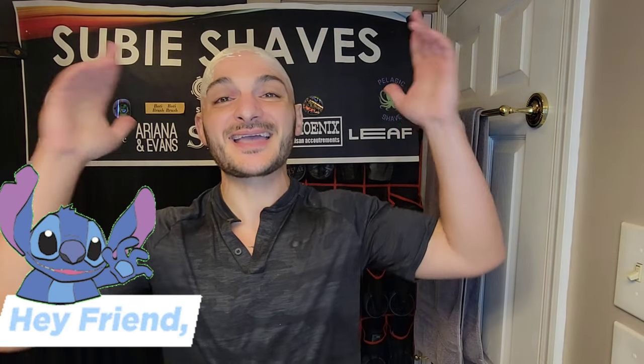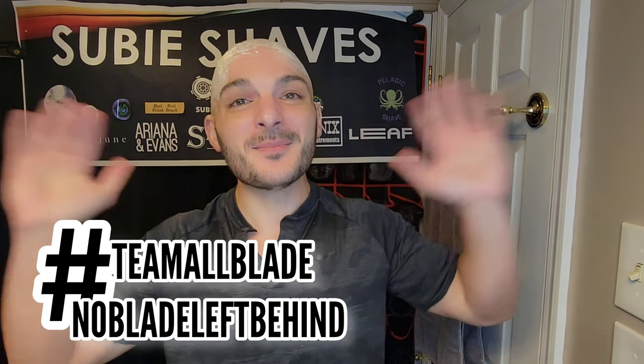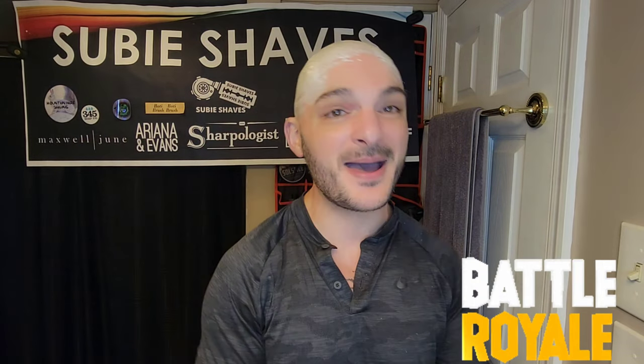Welcome everyone to another Suvi Shaves video on a beautiful morning. Hashtag team all blade and hashtag no blade left behind. Thank you so much for clicking into the shave video and for joining me — I'm thrilled to have you here. Hopefully you've got yourself something delicious, cold, and refreshing and a comfy chair. Welcome to the shave battle.